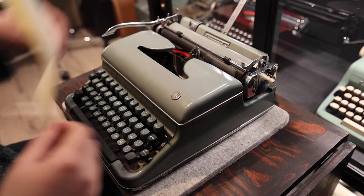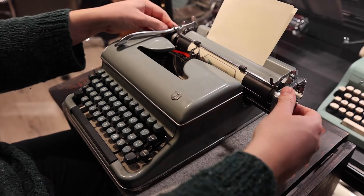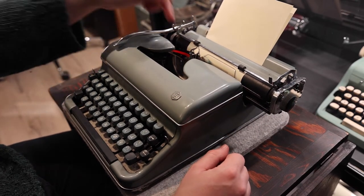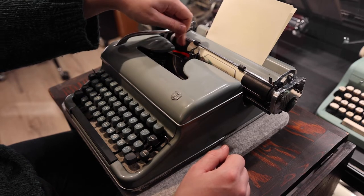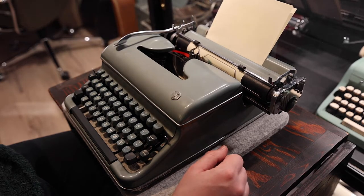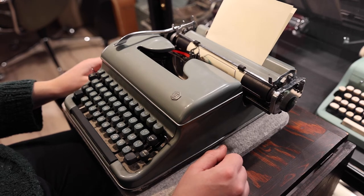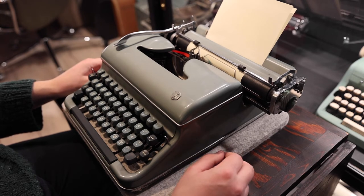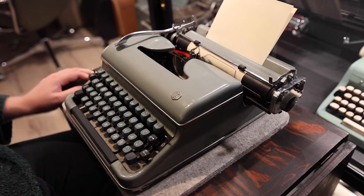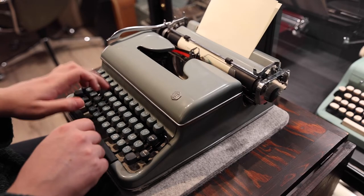So let's do a quick typing test. The keen-eyed observer will have noticed perhaps that this is lacking a plastic shield in front here — there's one on the right but it's missing on the left. There should have been one, but they are plastic and as they get older they get fragile and they tend to break sometimes. So let's do some typing.